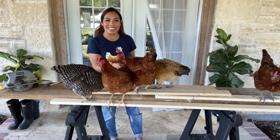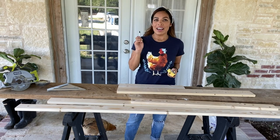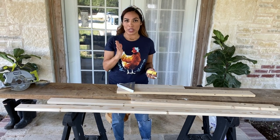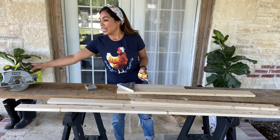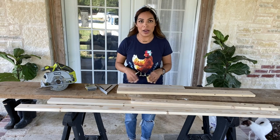Alright guys, you're going to need a couple of things to get started: a measuring tape, a marking pencil, a square to get those straight lines — we ain't got no time for crooked lines today — some one-and-a-half inch finishing nails, and a saw. Today I'm going to start off with building the top of the chicken table.